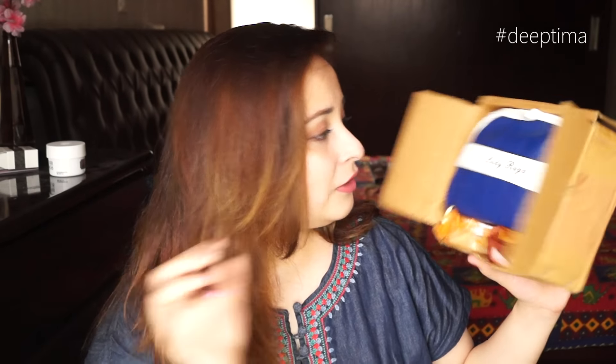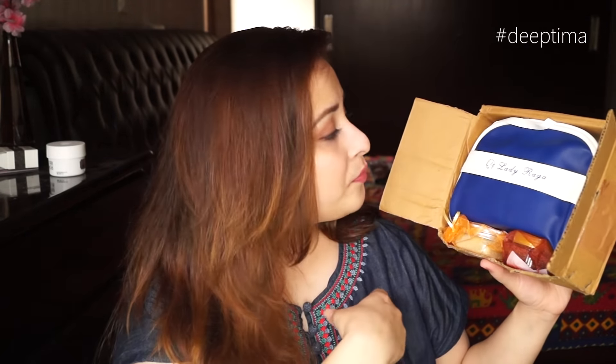The bag is really nice. It reminds me — I have an exactly similar blue and white case from Aldo and flip flops. So if I go to a beach I can definitely use this. It's like a very beachy bag which says Lady Raga on it. I have two products over here, so let's open the bag and see what's inside.